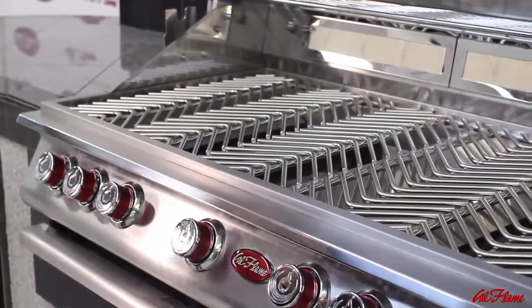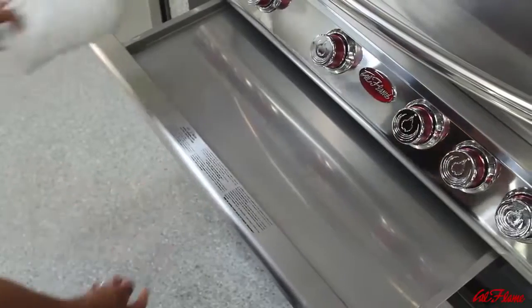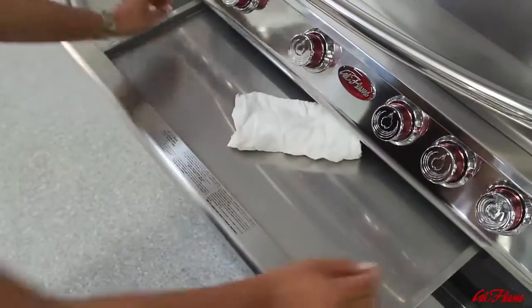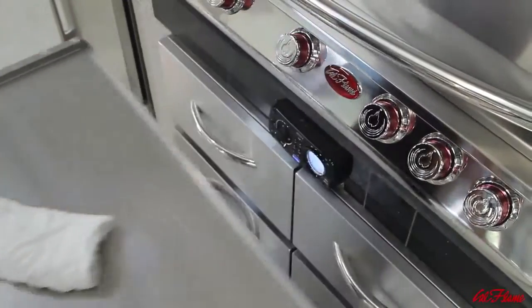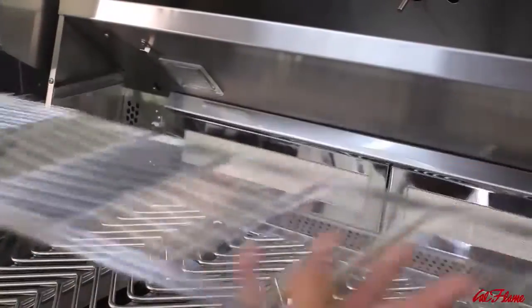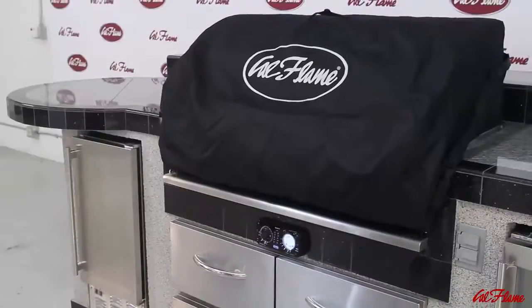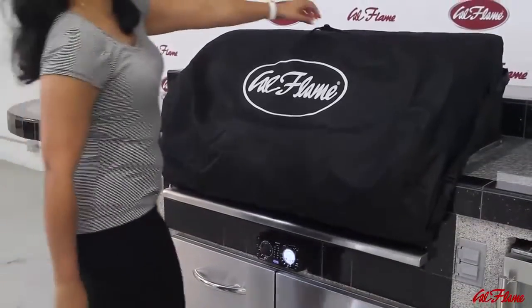For cleanup, simply wipe down the stainless steel grill surface and the vented front splash guard that prevents grease buildup from the burner control knobs. Remove the stainless steel drip tray — which spans the full width and depth of the grill — and rinse. Remove the V-shaped cooking grates and warming rack for the dishwasher. Finally, protect your P-series grill with the standard vinyl grill cover until your next grilling soiree.